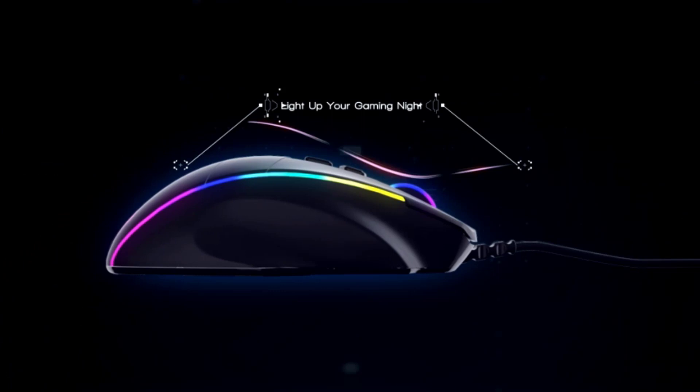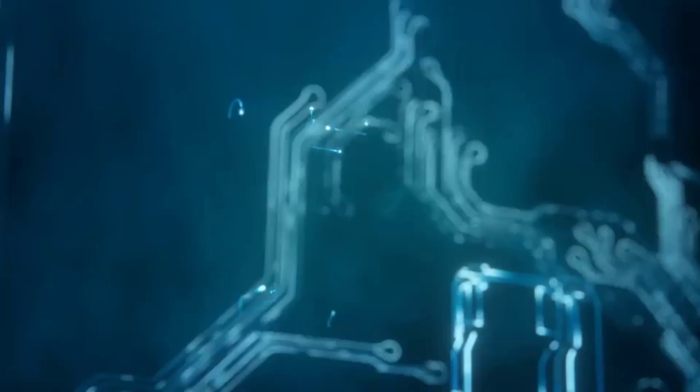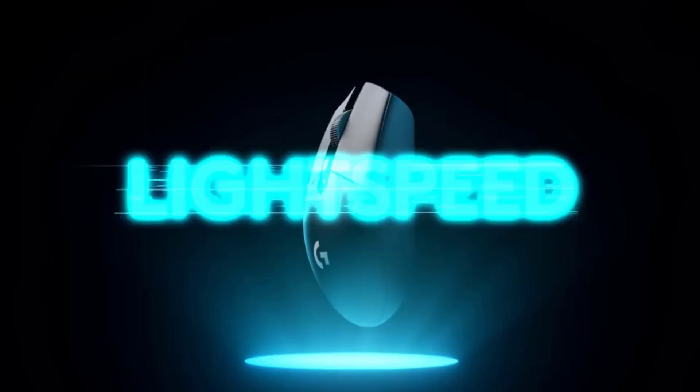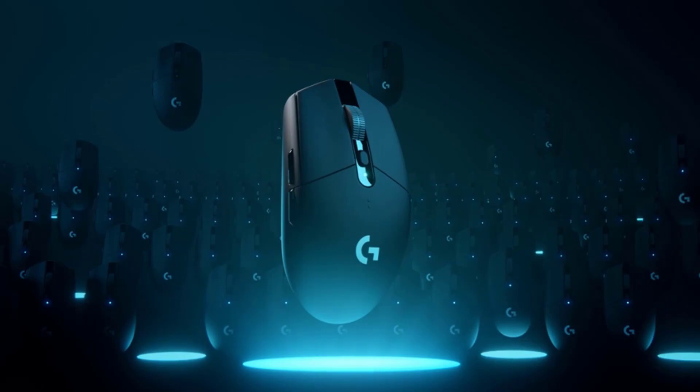The G305 boasts a mechanical button tensioning system and an incredible 250 hours of continuous gameplay on a single AA battery, so you can play at peak performance without worrying about running out of power. Thanks to an efficient mechanical design, the G305 weighs in at only 99 grams for high maneuverability. Its compact, portable design features convenient built-in storage for the included USB wireless receiver. Max speed at 400 IPS. Comes with a 2-year limited hardware warranty.